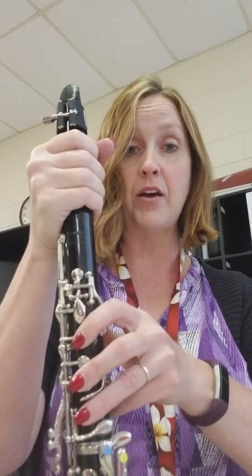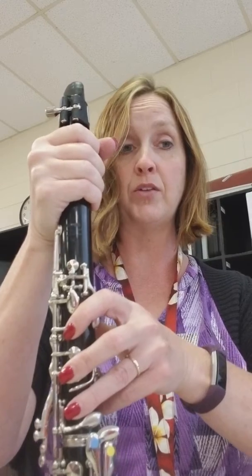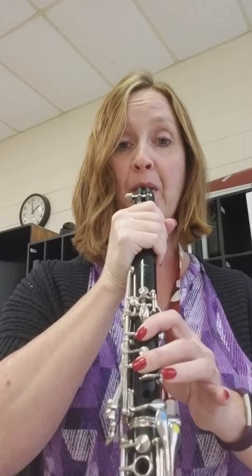And I'm going to go ahead and break it down for you before we get all the way through it. So the first part goes: Re, Re Sol, and then we've got Fa, Re, Sol.